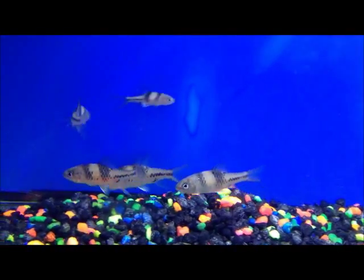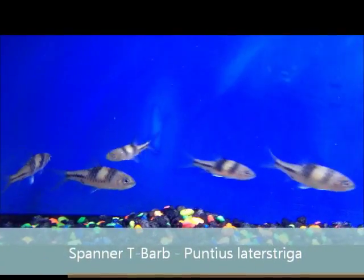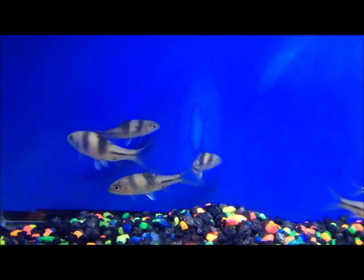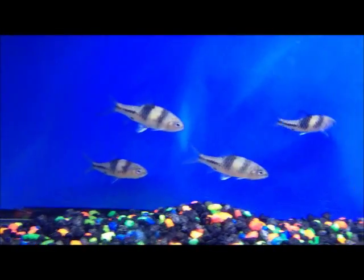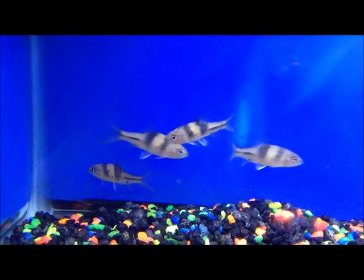Another fish we have in stock that will go great with Tiger Barbs are these Spanner T-Barbs. They get around seven inches, so you need a little larger tank for them, but just a great semi-aggressive fish. Not terribly aggressive — you wouldn't want to put them in with cichlids — but for folks who have Tiger Barb tanks, this might be a great addition to that aquarium.